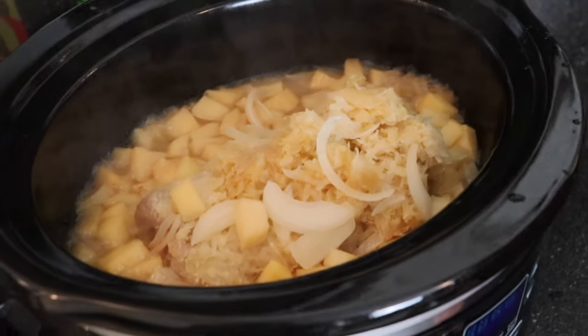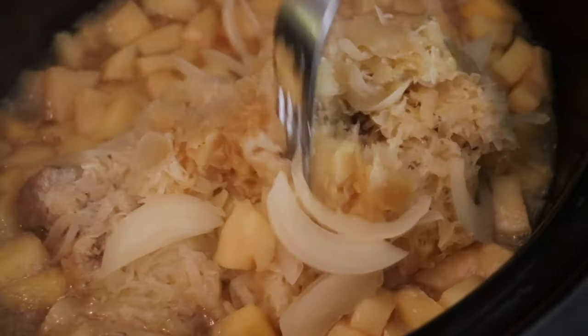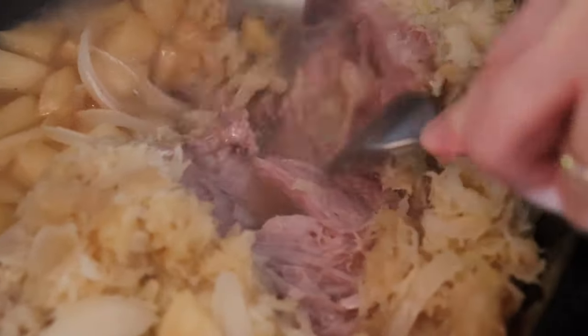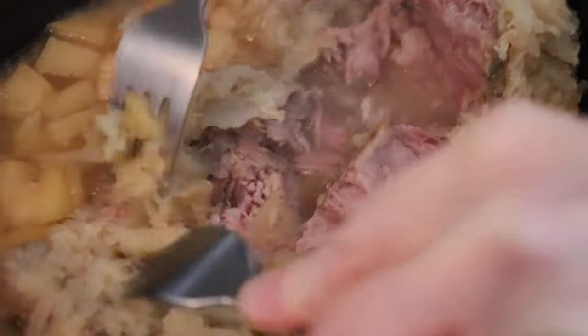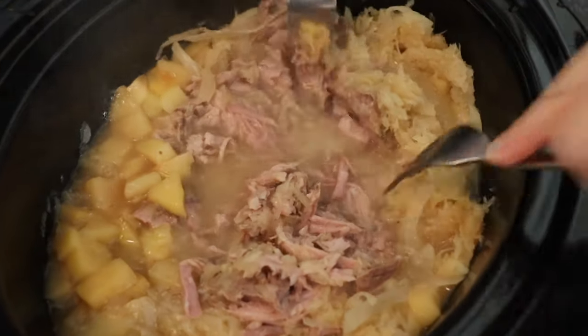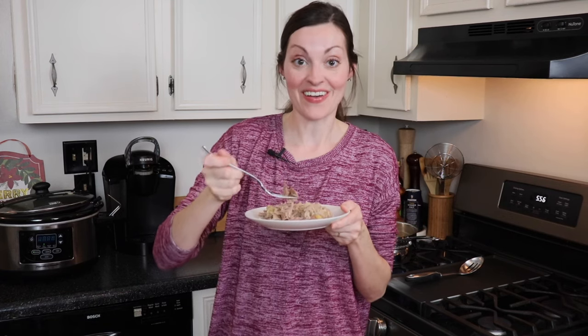Eight hours later and this incredible pork pot roast was ready to go. You can see I dug right in with my forks and the meat just fell apart — I couldn't have asked for better results. Look at how incredible that looks! As I shredded up the pork, I used my forks to mix the apples and the cabbage and onion so it was all evenly combined. This pork and sauerkraut looked and smelled absolutely amazing. It is falling apart — it shredded so easily just with two forks inside my crock pot. And now I get to give it a taste.